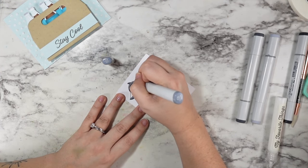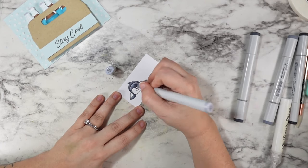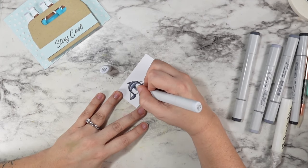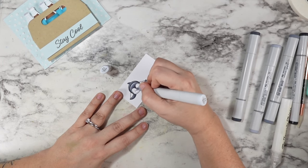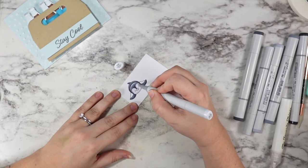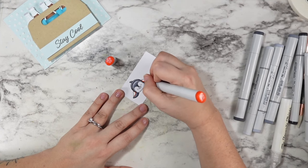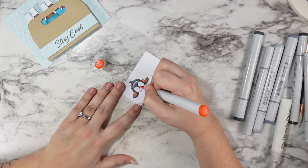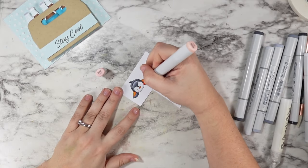I brought in some C3 for the very top and then under his chin and around his little beak, then blended that out with C1, still keeping a lot of white space there, and blended one more time with C0 — but honestly you could skip that step. For his feet and his beak, I used YR09, YR07, and then YR04 as my highlight on the top of his little feet.